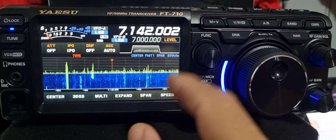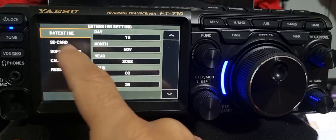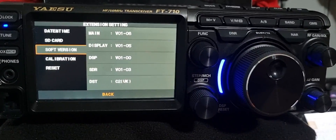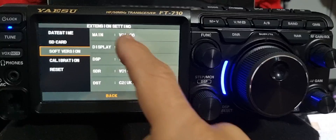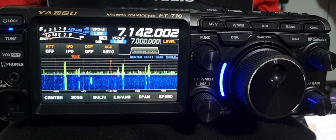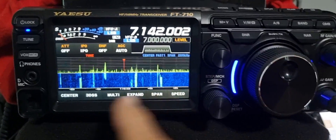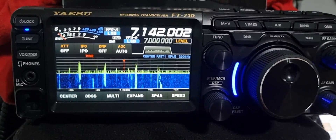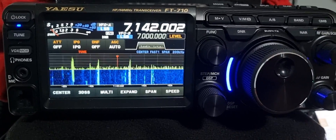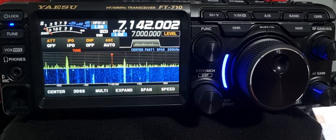If we look at the firmware version — go to Function, Extension, Software Version — there is version 1.06 and 1.05. That's what was changed. The other ones haven't been updated, but I'm sure there will be some improvements. I still think it's a fantastic radio. The noise floor is just very low on this and it's so much fun to use. Watch the next part and I'll include the firmware upgrade process in this video as well.